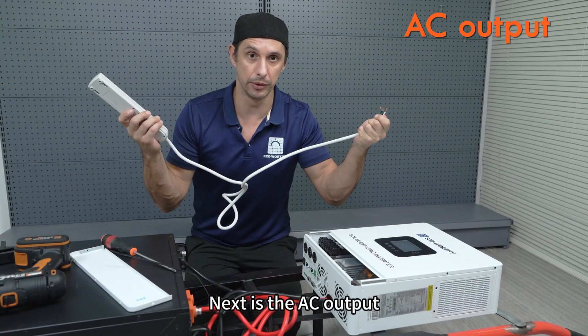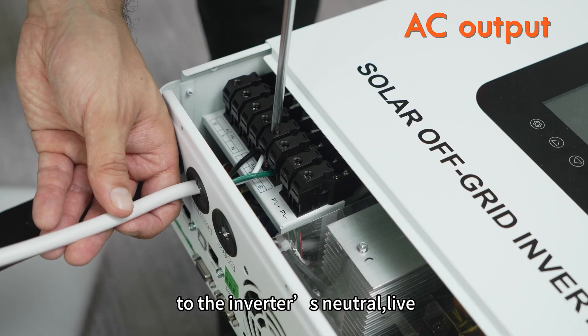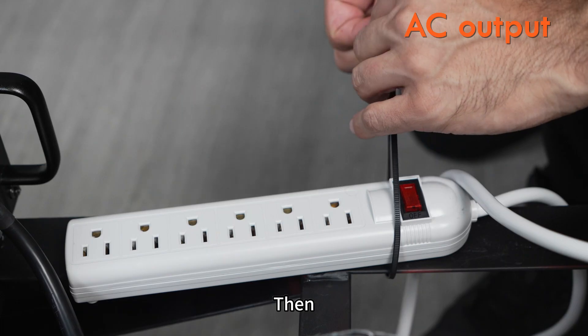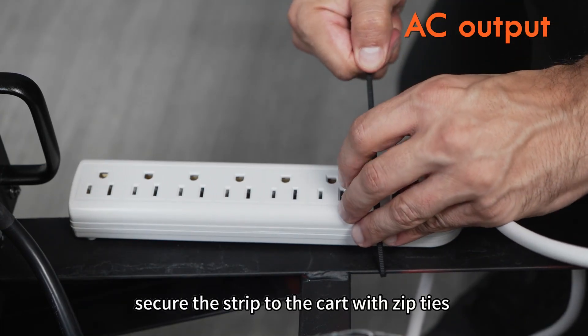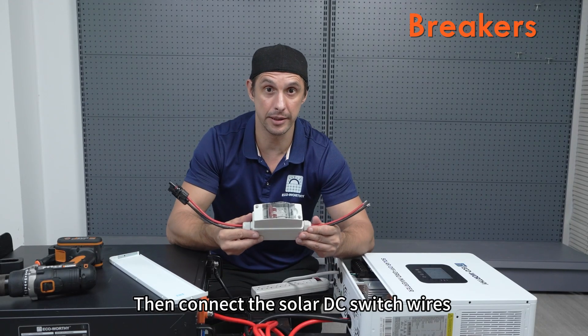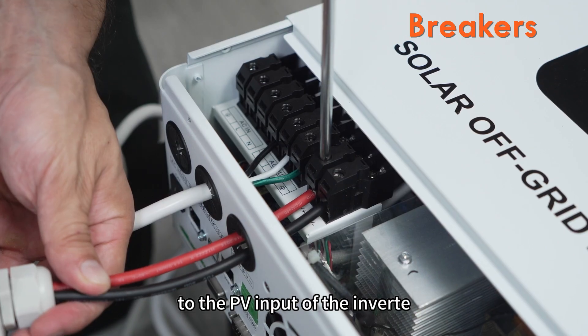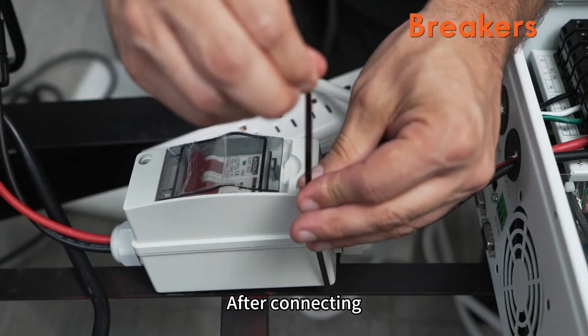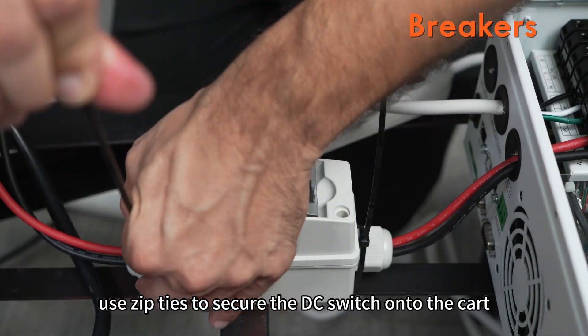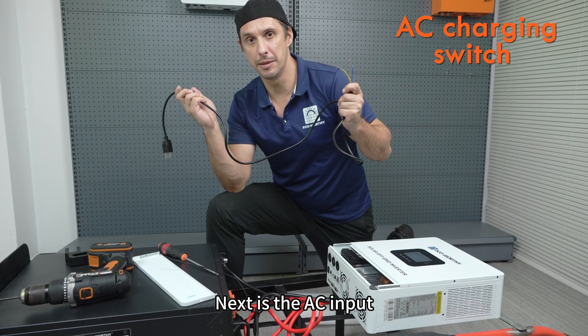Next is the AC output. Connect the US standard power strip to the inverter's neutral, live, and ground terminals, then secure the strip to the cart with zip ties to keep it from moving around. Then connect the solar DC switch wires to the PV input of the inverter and use zip ties to secure the DC switch onto the cart.